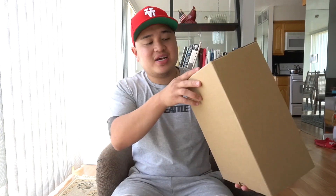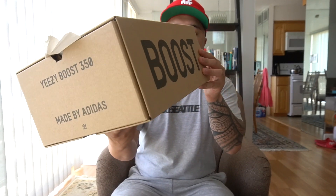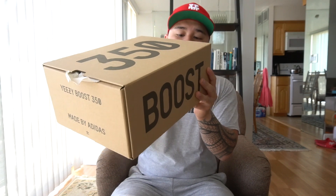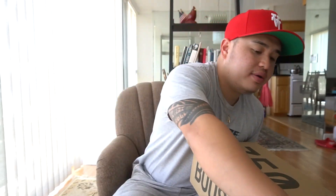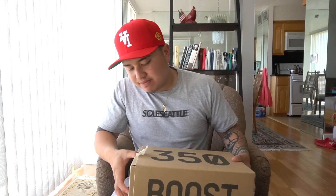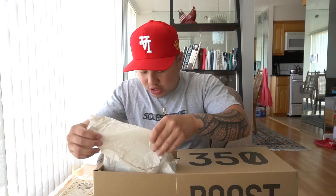As you guys can see, this is the 350 v2 Boost box — nothing too special. The code says FZ1267 Zion Zion Zion in a size 8, and the pair I got from GOAT is also a size 8, which makes it a lot easier to compare the retail pair to the one I got from GOAT.